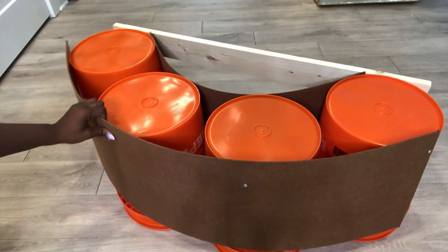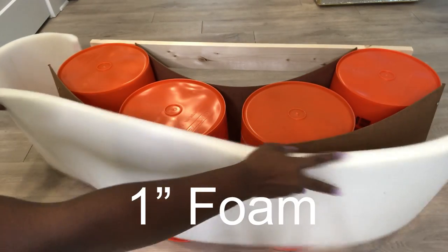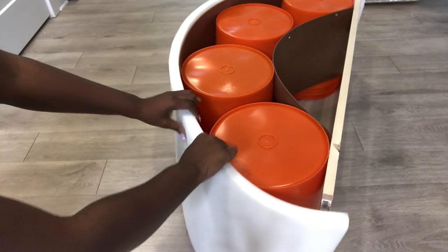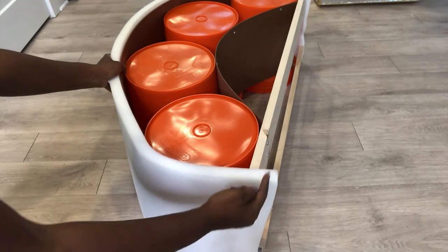I'll be making tufts for this DIY and I'm going to be starting off by covering the whole thing with foam. I will cut off the excess.